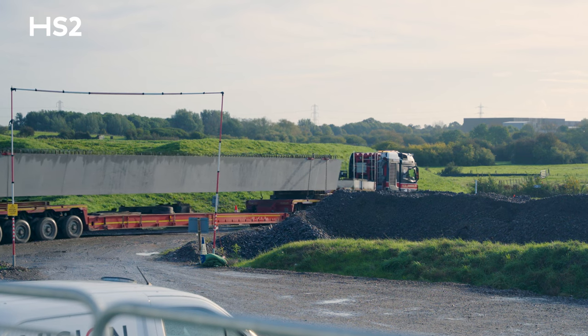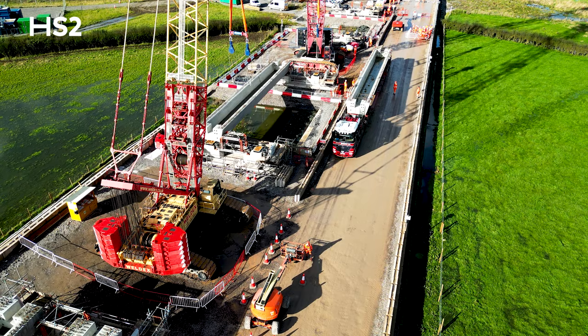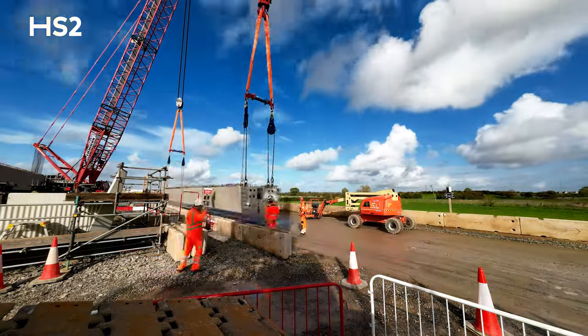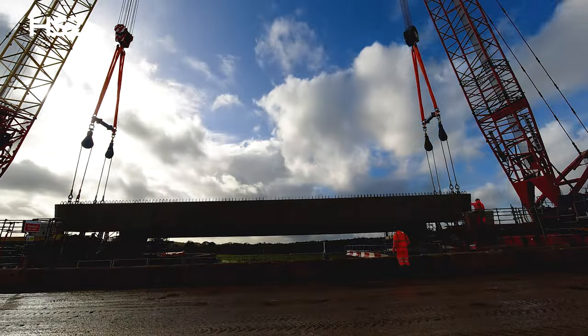The overall activity — from bringing the beam into position to connecting all the lifting points — takes around two to three hours. There's obviously then a lot of setting out to be done to make sure that the beam is in its right position.